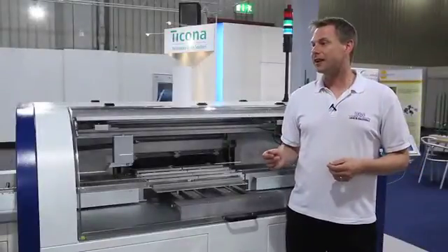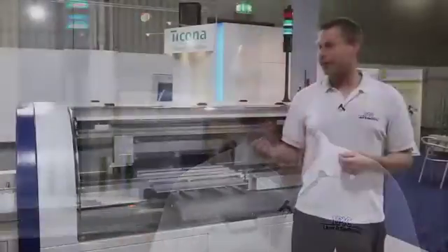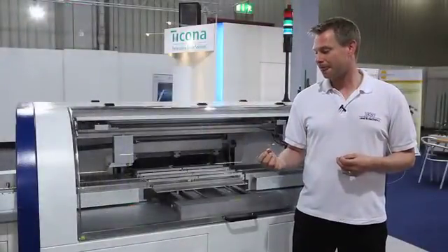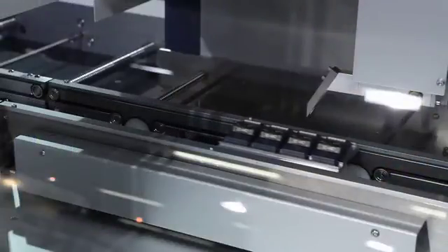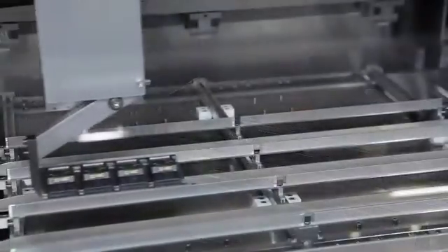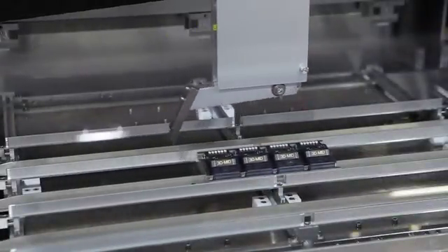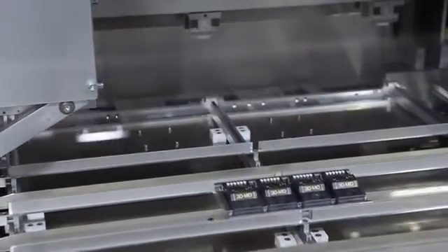This is the sixth and final process step in the LDS process. Here, the reflow soldering of the parts is done. This system is specially for vapor-phase soldering. The parts are moved in, the solder paste is melted, and the parts are strongly bonded to the LDS part.